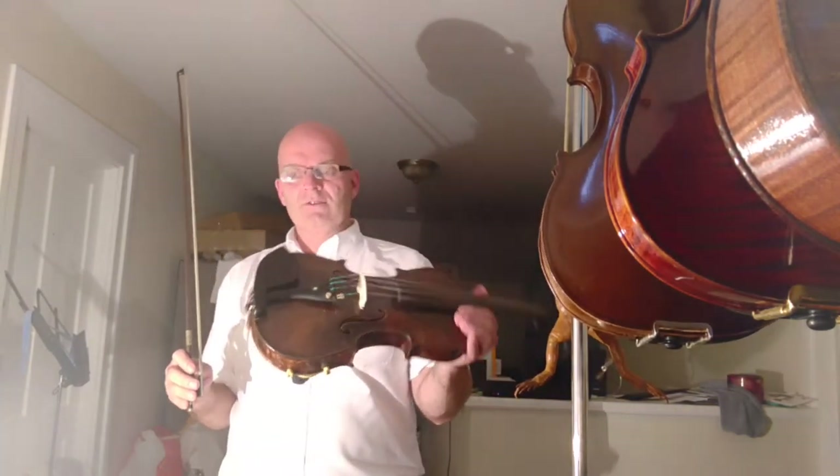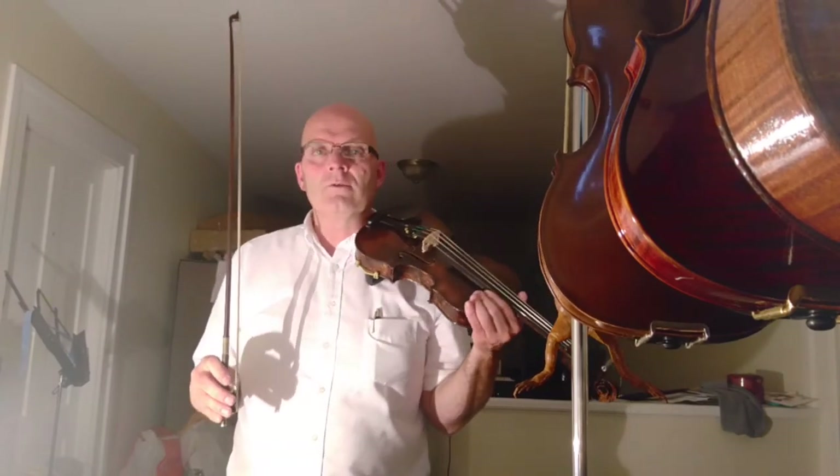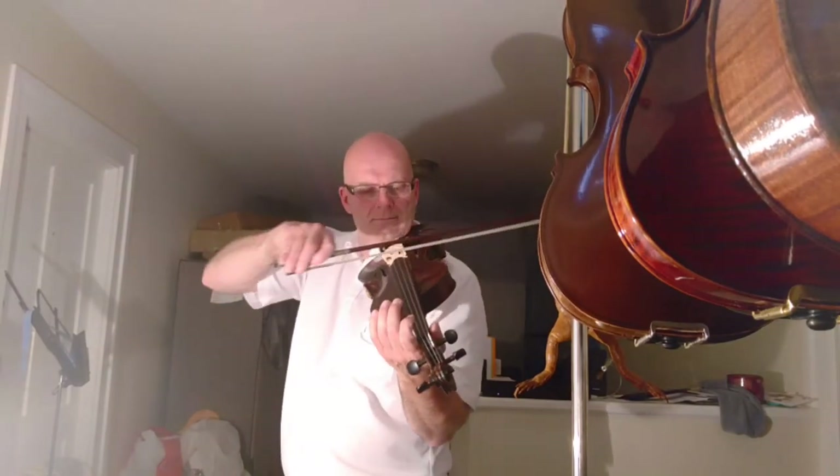I've been working on violins for going on 20 years — not quite 20 years. But this will give you an idea of what this violin sounds like.